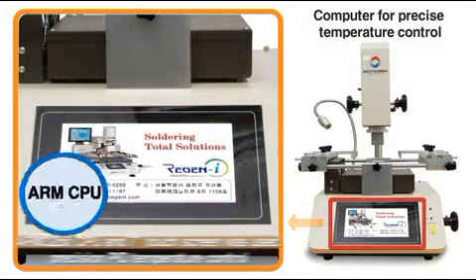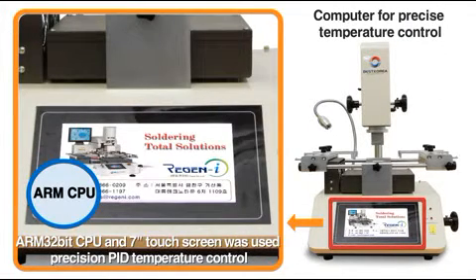A high-performance 7-inch touch panel display is installed. By adopting the PID temperature control method with an ARM 32-bit CPU, it's possible to control temperature flexibly and precisely.